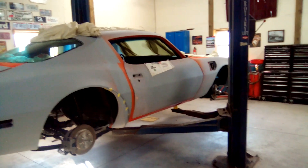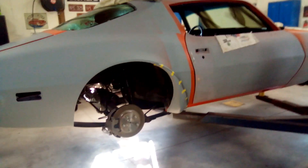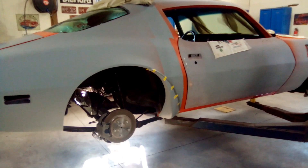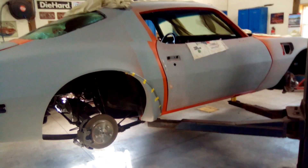We're moving along. I'll pull these back off — I've got to sand them back down since I manhandled them and put little marks in them, plus the screw holes. I'll get those all taken care of and get some more primer on these things and get them ready to paint.